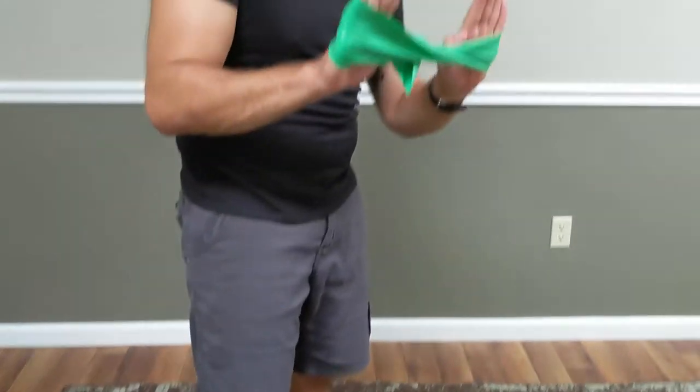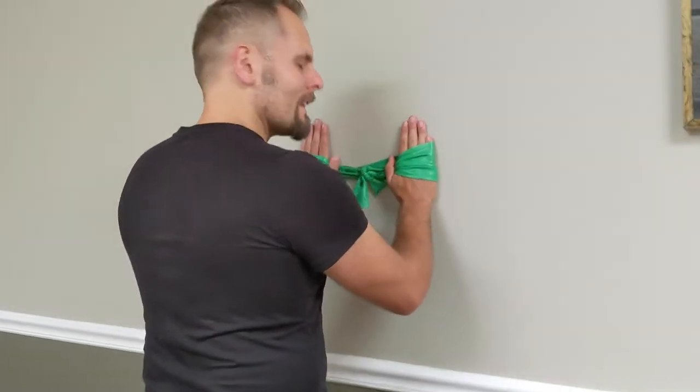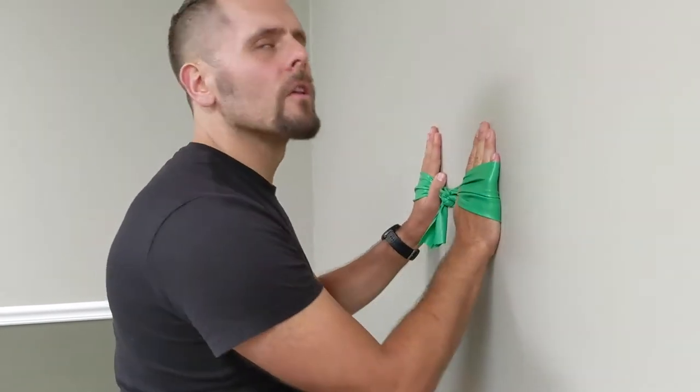Then head over to the wall. Hands are going to be at about shoulder level, and the key here is making sure that your middle fingers stay parallel to each other and perpendicular to the floor.